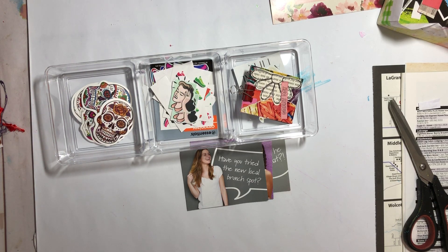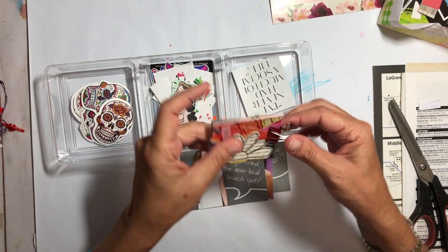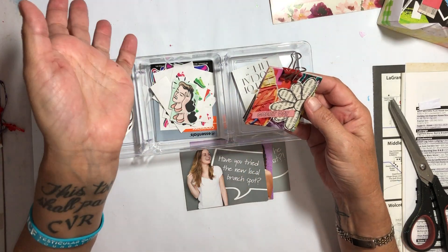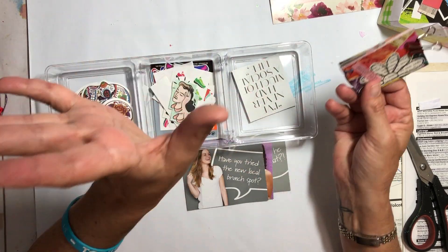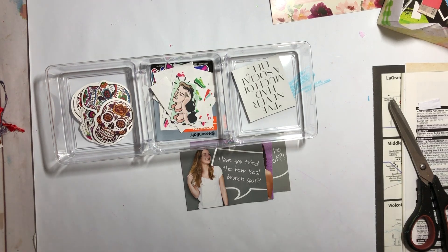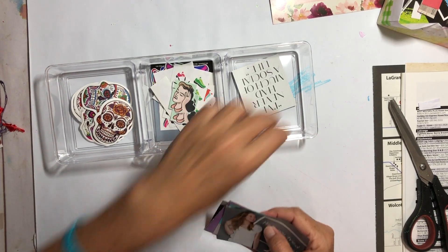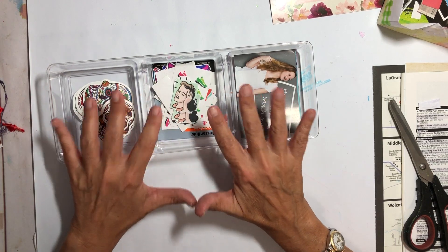Okay, those are gonna go right back here. I do have some envelopes where I keep like — every time I find something I just shove it in the envelope, and at some point in time I will get to sending it out. These need to go elsewhere; they do not need to be on my desk. These are just little cards that I've made in the past out of collage bits, so those need to go elsewhere — I guess up here in my drawer where the other little cards live.